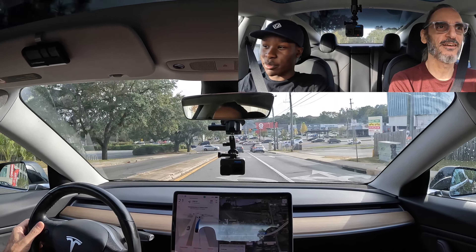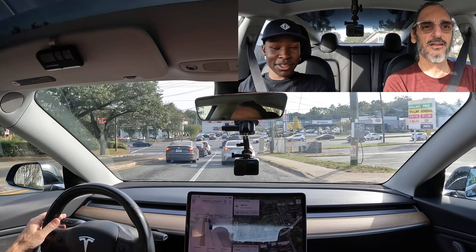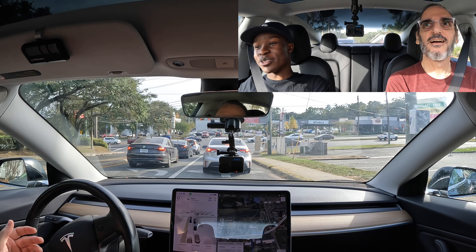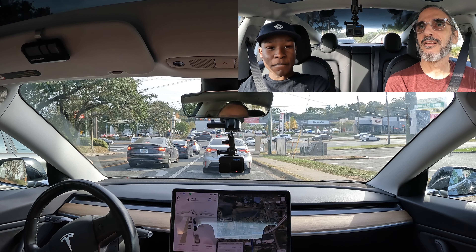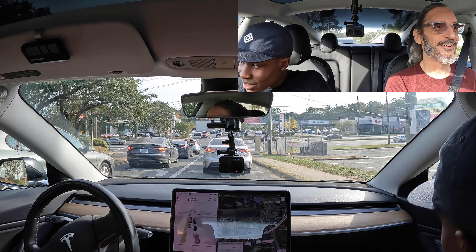It really didn't stop properly — it really shouldn't stop for people. And now it's crossing a solid line to get in the right-hand turn lane, which is no bueno. It's not supposed to do that. I've seen it on video do that before. The person behind me looks not happy with that move.